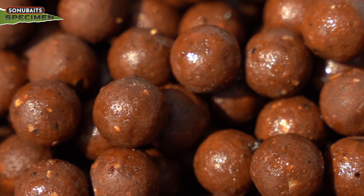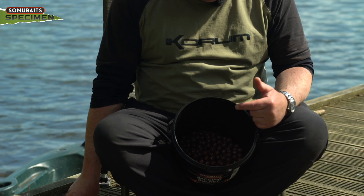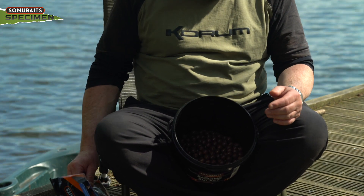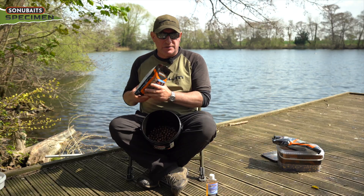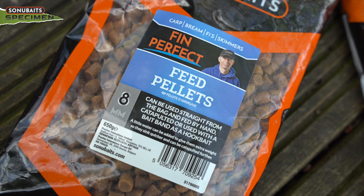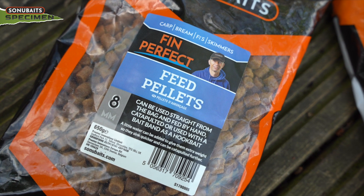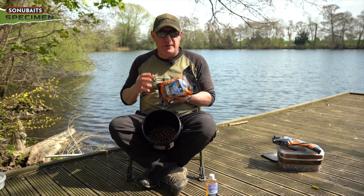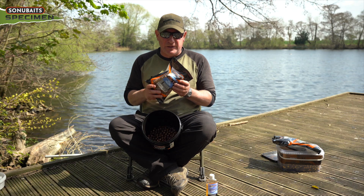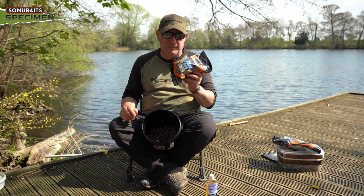Boilies soaked in fish oils — everything loves them. In addition to soaking your boilies, any bait can be soaked in the fish oil. I like to soak the pellets in it as well if you really want extra pulling power. Pellets already have a certain amount of fish oil in them, but if you add more fish oil in warm weather when the fish are feeding and you want to pull fish onto your patch, it is another number one tip.